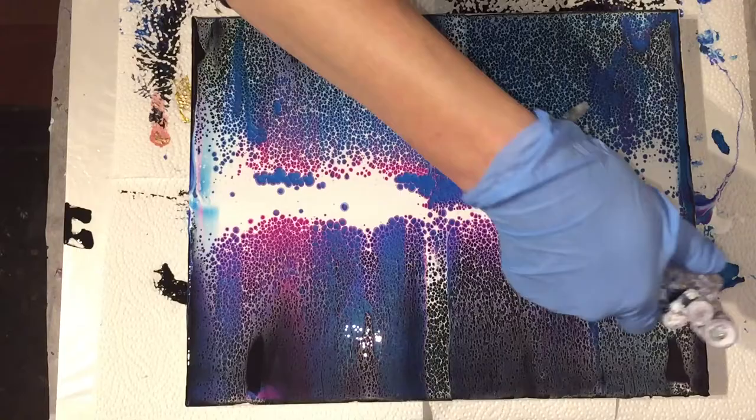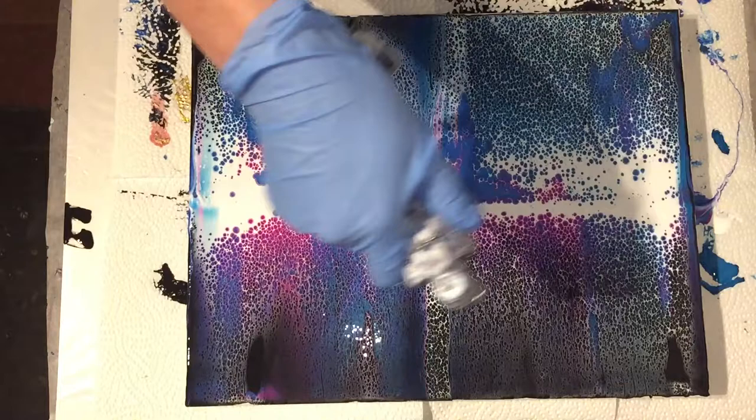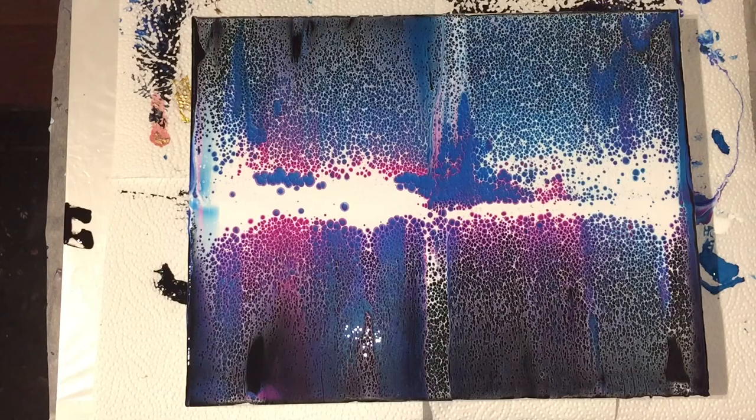To mix the Pearl Blue I use one part paint, two parts pouring medium, and one part Vallejo Pearl Medium. Already the Pearl Blue is rising to the top — you can see it in the middle.